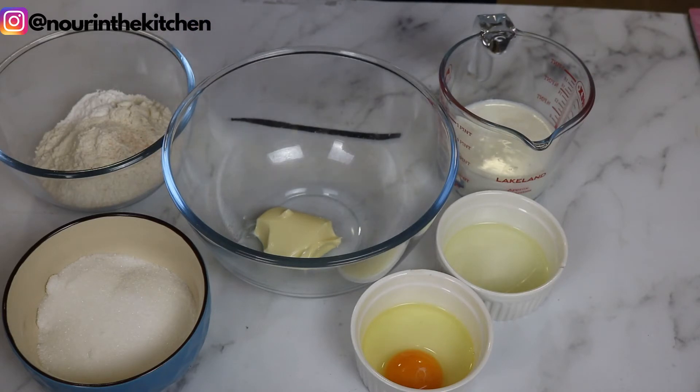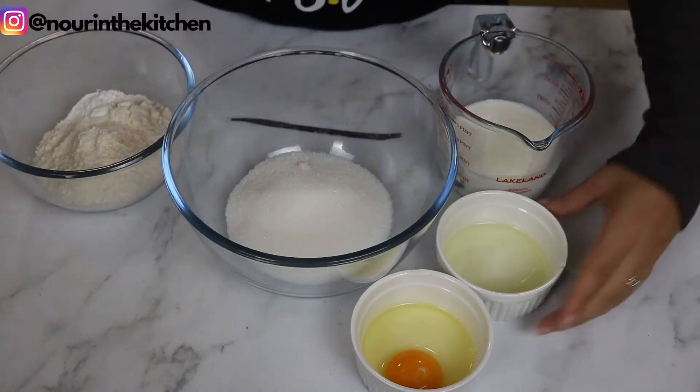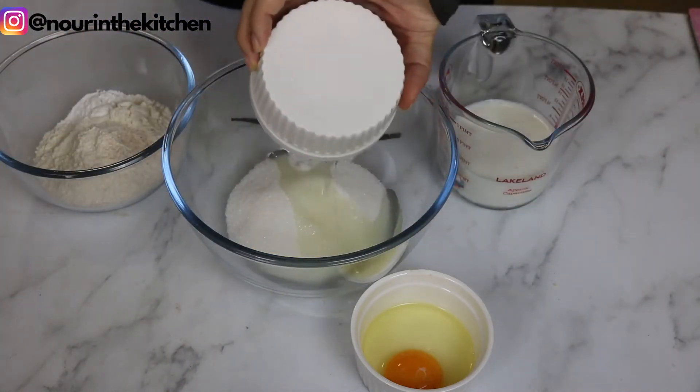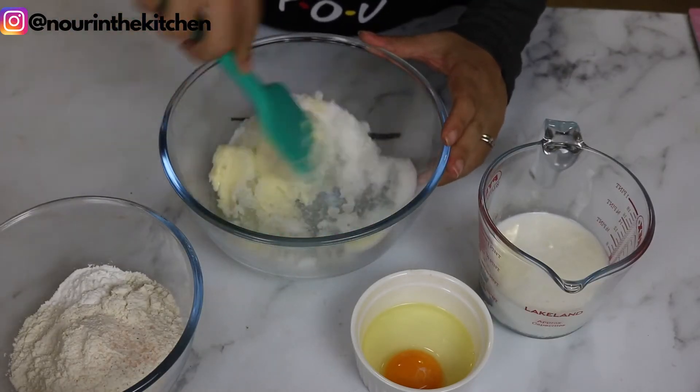Step number one is to combine the sugar with the butter and oil and mix it all together until the sugar has softened up and is well incorporated.